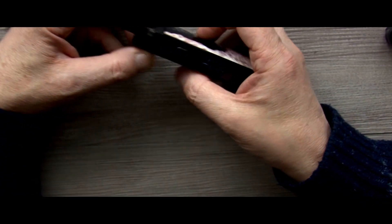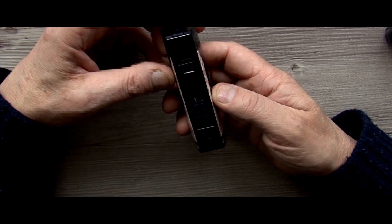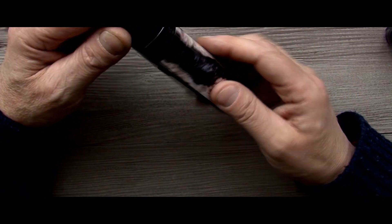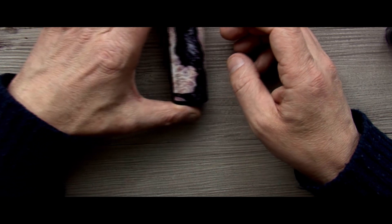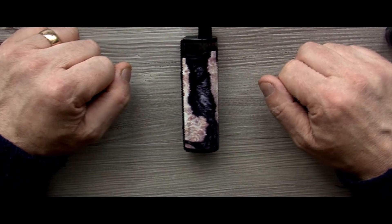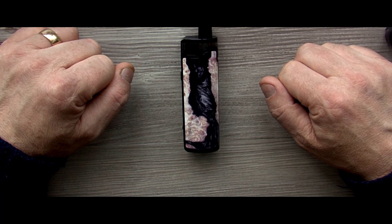We'll get it all juiced up and then go back up to the top, have a play about with it, and I'll tell you what I think and all that stuff. So there you have it — the RPM80 Pro kit by Smok. We'll go back up the top and I'll tell you what the crack is with it. See you in a bit.